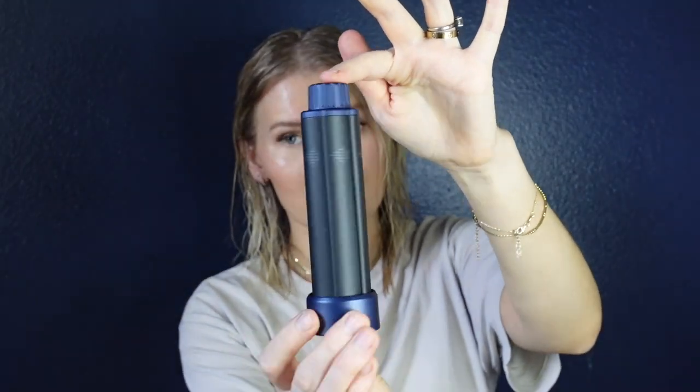They only include one curling attachment, so you have to use it upside down to get the curl going in the other direction. I do wish they had a way to switch the direction or at least included two — that's a downside. But overall it has a pretty decent amount of weight to it, with four attachments total plus the main handle.